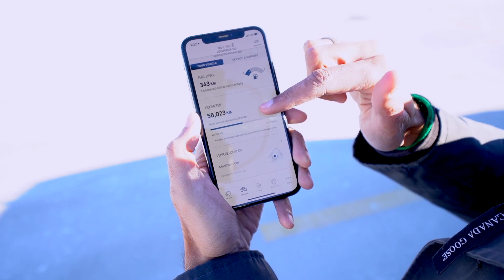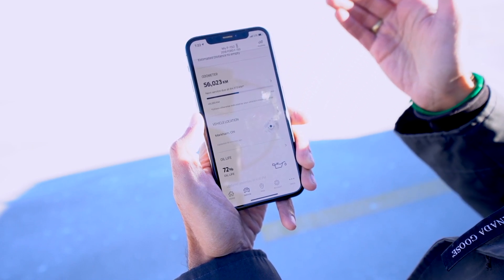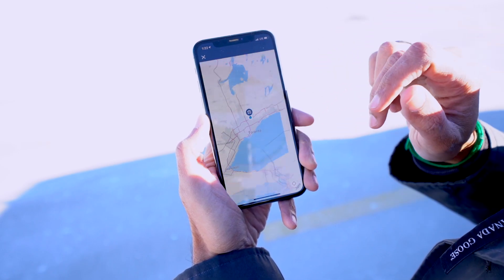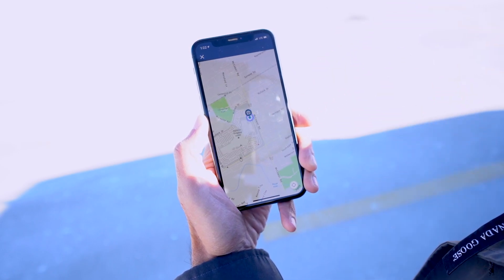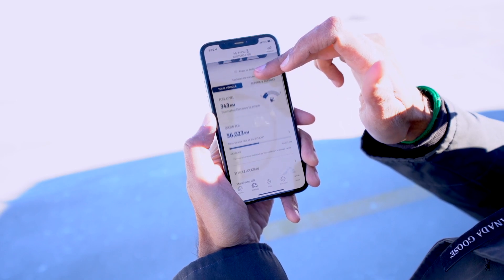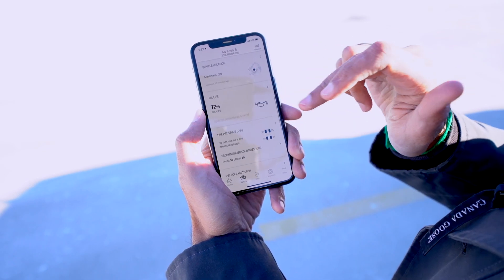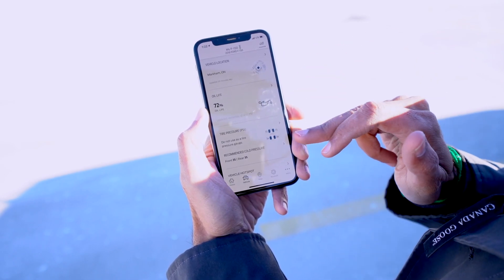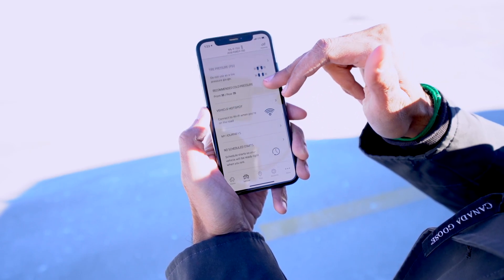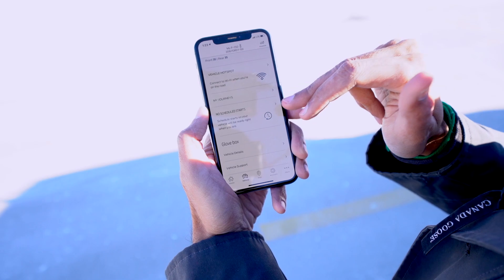You can actually see your fuel level, your odometer, and also the vehicle location. So if you're in the downtown area where you've parked and you can't recall exactly where, you can find the exact spot. And God forbid your vehicle is stolen — you can get a live view of where your vehicle is traveling or where it has parked. You can also see your oil life percentage and your tire pressure, showing what's recommended versus what it currently is.